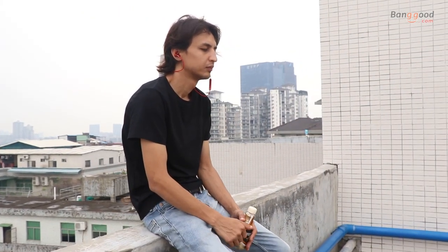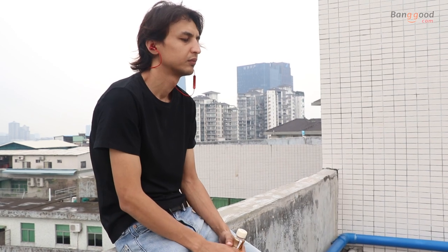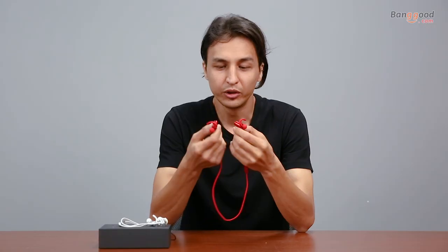Now, this headset compared to other expensive brands is missing the magnets, which should make them easy to carry when you are not listening to music. What do you think guys about the magnet clip? Leave me a comment below, I would love to know your opinion.